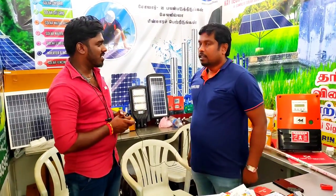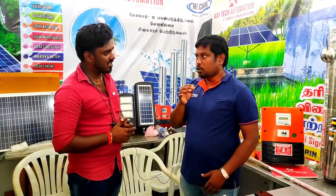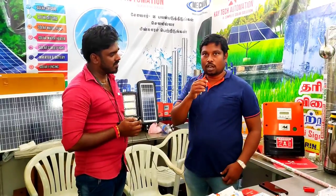Ketak Automation Company in Trinololi offers solar water pumping, solar panels, and agriculture-related products. We have all products in solar, both on-grid and off-grid, including solar lights and water pumps.